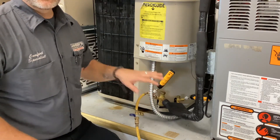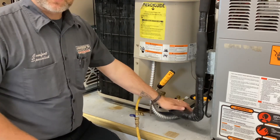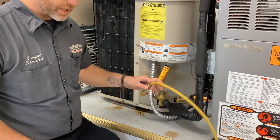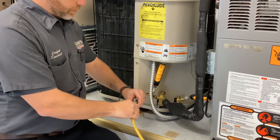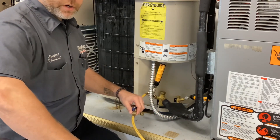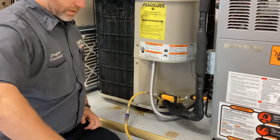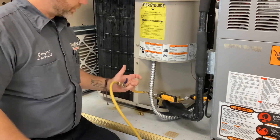Take the other end of the hose and hook that to your tank. Before you tighten that hose all the way down on the tank — we already know there's refrigerant in this unit, so we have pressure up to the valve. Open that valve up to let the pressure go all the way to the tank, then crack your hose so you have pressure coming out. Now we know there is no air whatsoever possible in this hose.